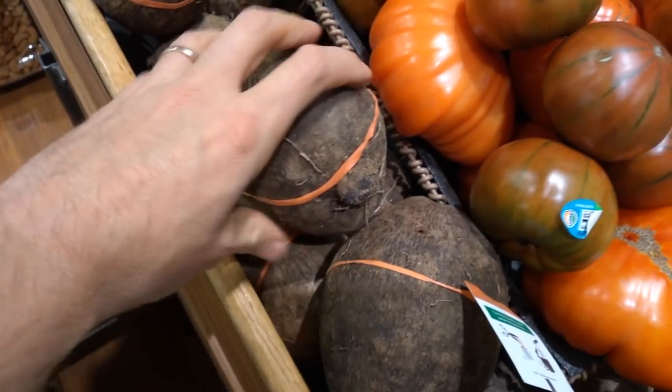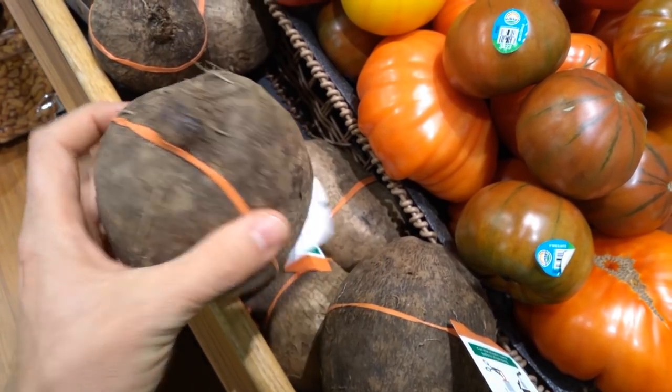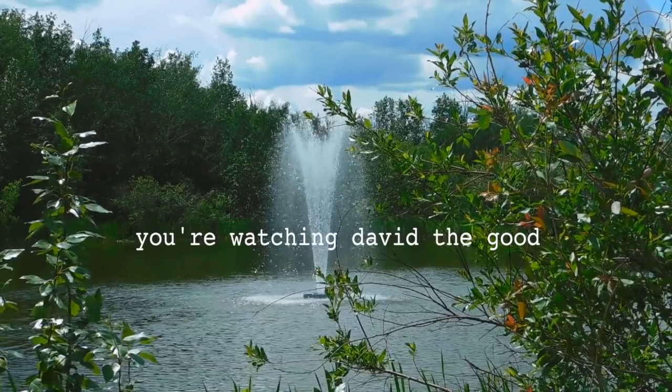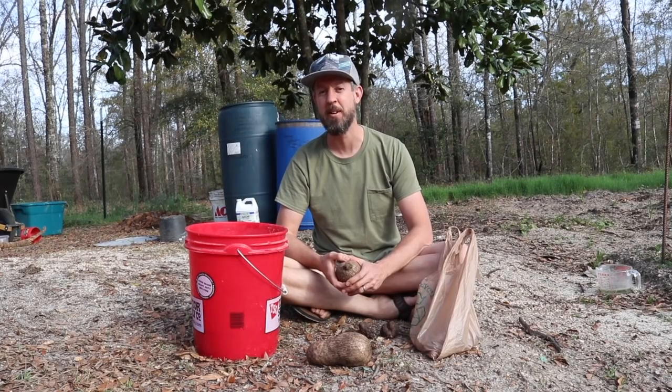So this is like a big weird potato thing. I don't even know. I don't know what the last one is. All the way from Publix to my yard.